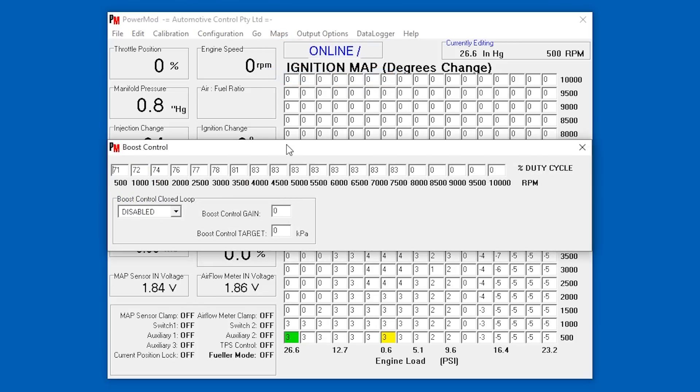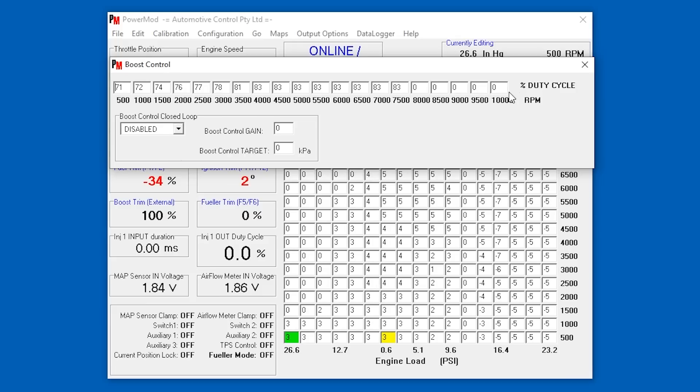Boost control — this is a percent of duty cycle rather than a PSI figure. So I guess that means whatever maximum boost this turbo can produce is expressed as a percentage of that figure. It's going from 71% up to 83% once you hit 4,000 RPM. I've only seen up to around 15 PSI on the gauge, so maybe that's where the full 15 PSI comes in around 4,000 RPM, and they're softening it off a little below that.